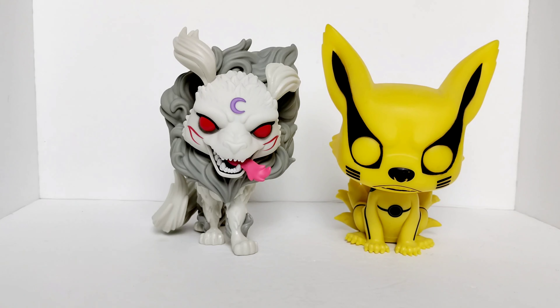I feel like if they would make this guy in a Pop Moment with Inuyasha — I know they have a Pop Moment with Inuyasha and Sesshomaru fighting — but if it would have been Sesshomaru's demon dog fighting Inuyasha, that would have been way better. That's just personally me, just one of my ideas.